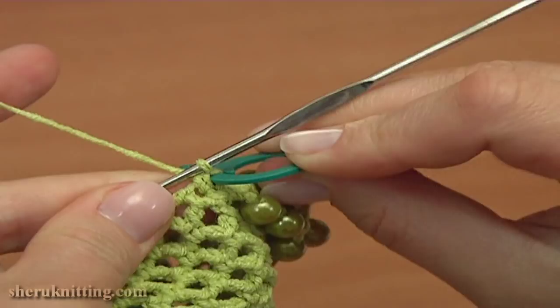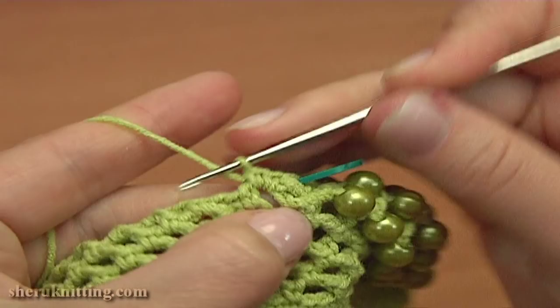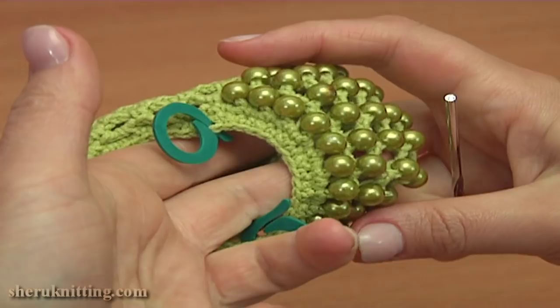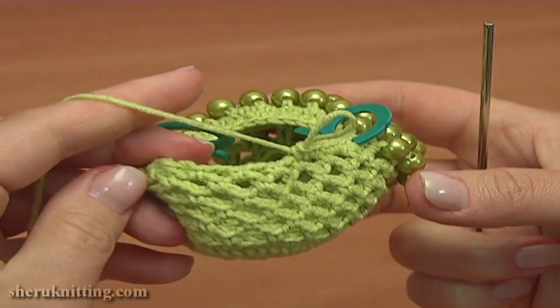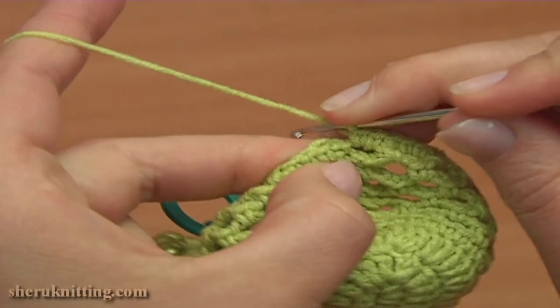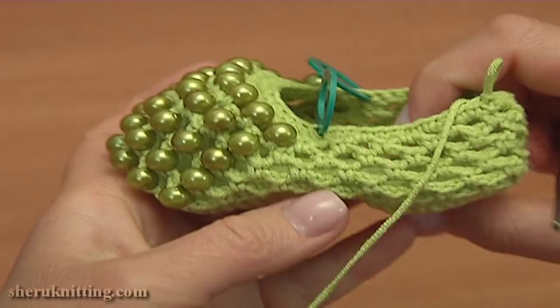Now continue this round by working single crochet stitches: single crochet twice into the next chain space of 2, and then single crochet into the single crochet stitch. Single crochet twice into each chain space of 2 and single crochet into each single crochet — work till the end of this round. To complete round 11, single crochet twice into the last chain space of 2, then make a slip stitch into the first chain stitch we made on the beginning. Round is completed and here how beautiful our shoe is.